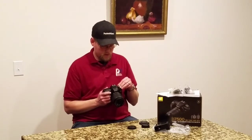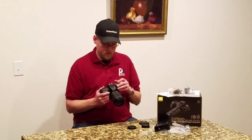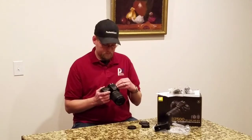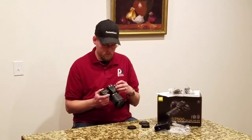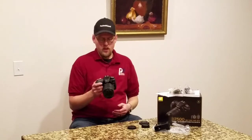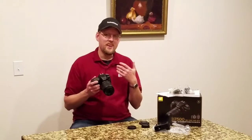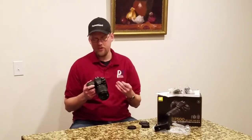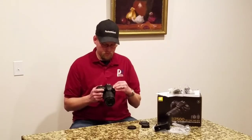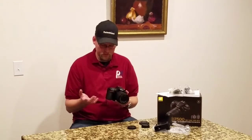The top button has your standard auto modes, no-flash mode, a scene mode, U1 and U2 user program modes, effects, and manual M, A, S, and P — manual, aperture, shutter, and program. Still kind of funny how they have both program and an auto shooting mode. Being an old school shooter myself, I tend to liken those to the same thing, but I'm sure there's some functionality built in there.